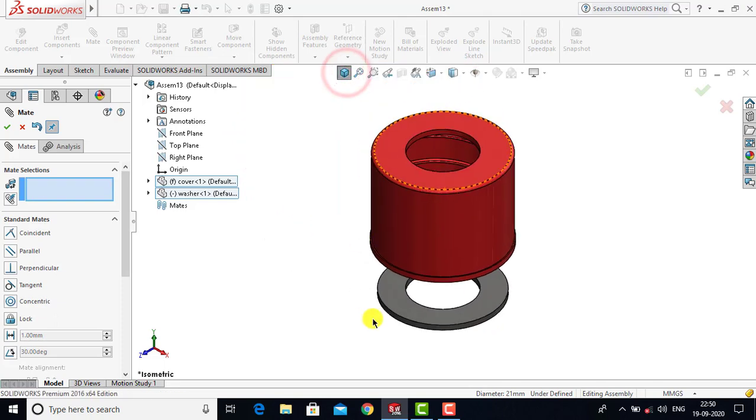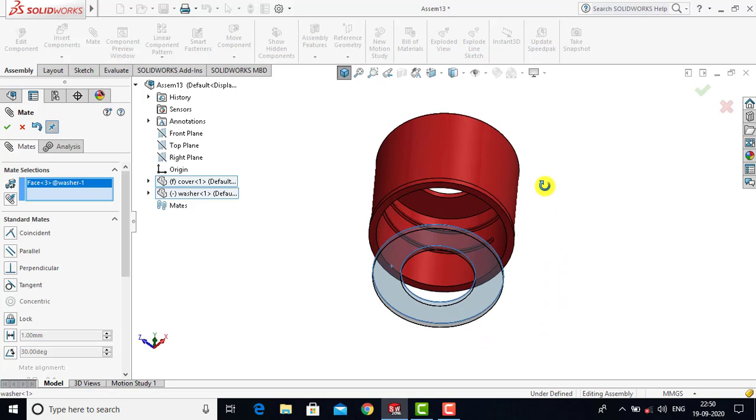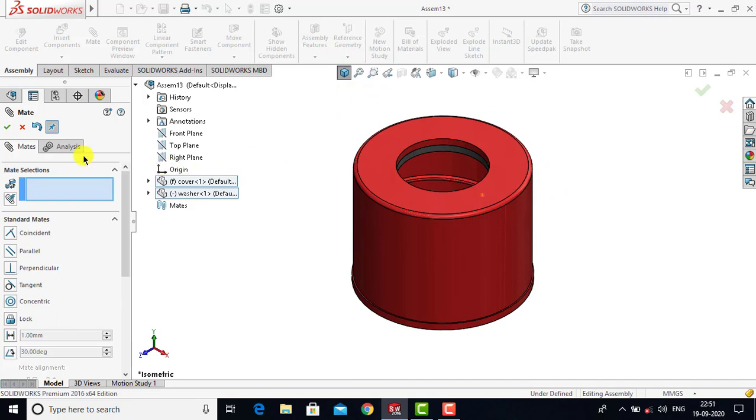Now we will select the top face of the washer and with this face we will select the bottom face of the cover. For both these faces we will go for Coincident as a constraint and click OK. Now we have placed the washer, so we will exit the Mate.